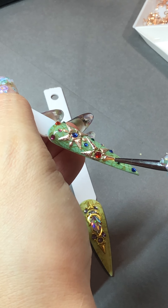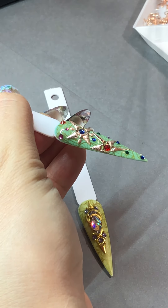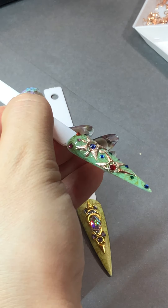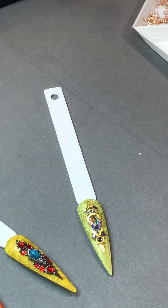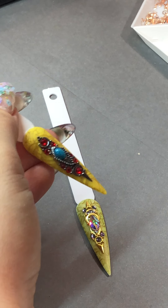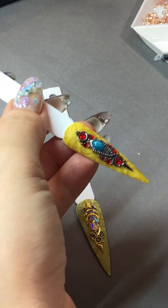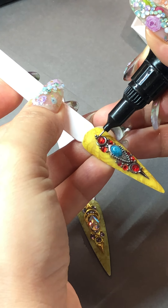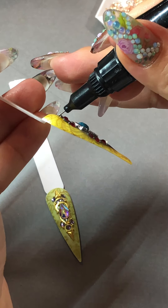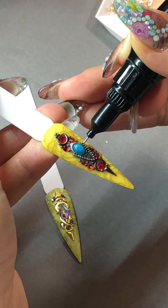Right here on the edges. I'm using my Tintel brush on the other end — I had to tap that for the hair right there. And cure this one for 60 seconds.